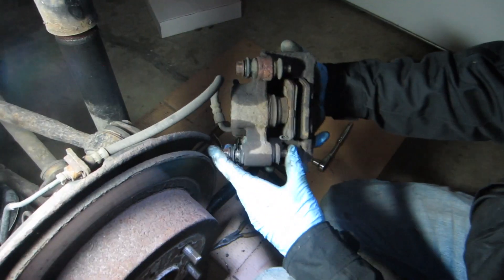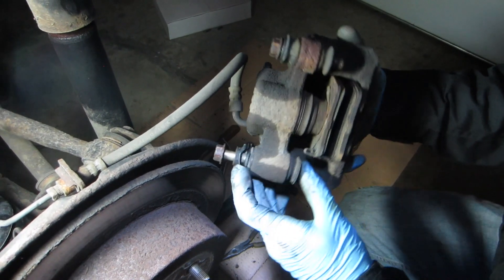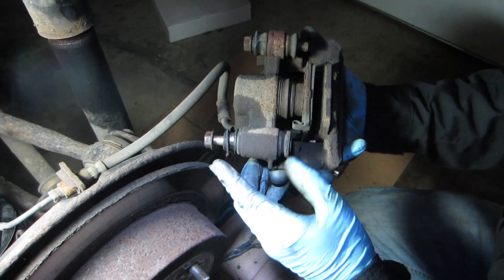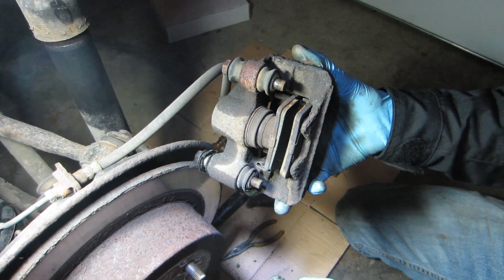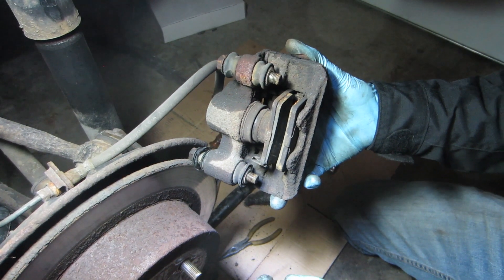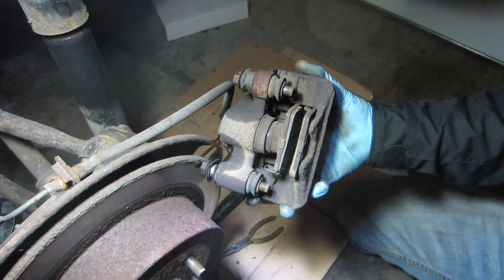So here is the caliper and these are the two bolts you want to get off. I can see right away that we have a bad boot here from the slide bolt and a little bit of uneven wear. The reason I'm replacing these today is the other side is bad — the pads are — so I'm just replacing both sides at the same time.